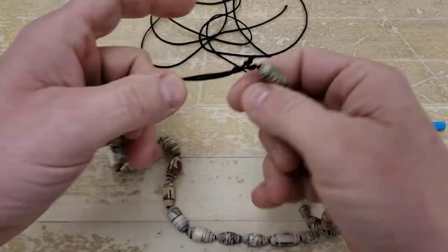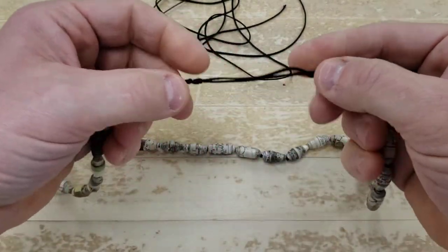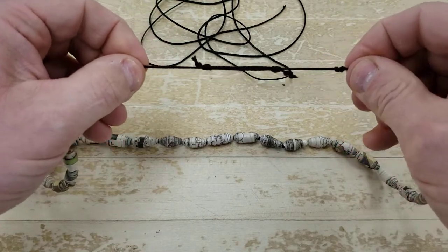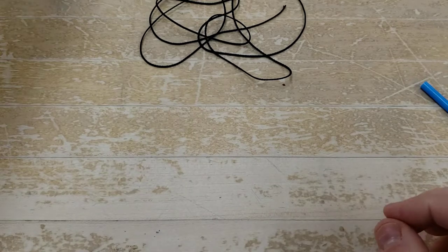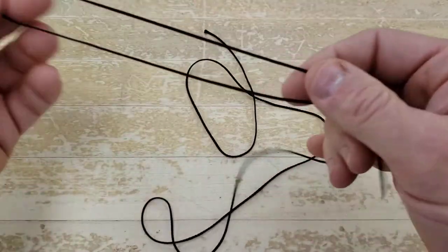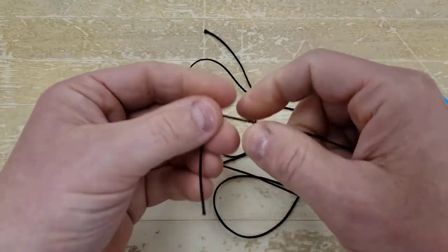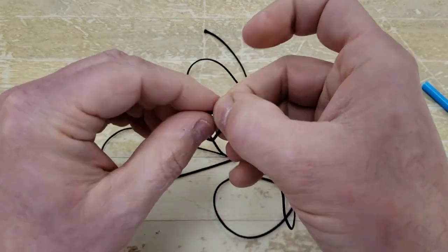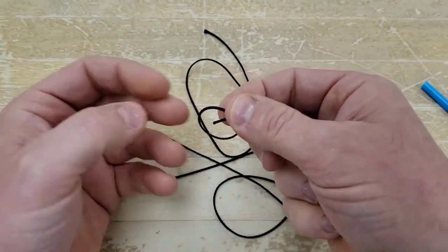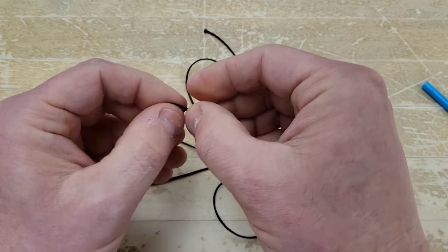Today I'm going to show you how to string your beads with a sliding knot so that your necklace is adjustable. First thing we're going to do is cut enough string — I have 50 inches of string here. Then I'm going to tie a double overhand knot on this end just to keep my beads from sliding off.